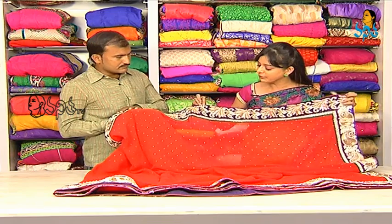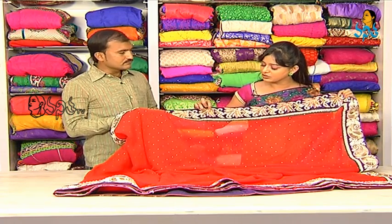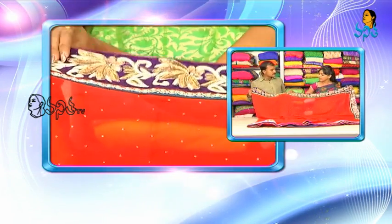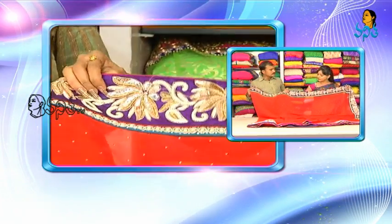As you can see, there are white beads, there are one-side designs, there are two variations on one side, there are spring work, total heavy work, and different borders.